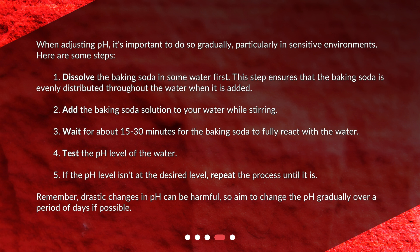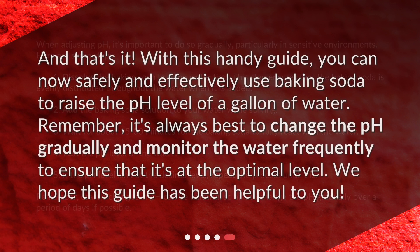Four: test the pH level of the water. Five: if the pH level isn't at the desired level, repeat the process until it is. Remember, drastic changes in pH can be harmful, so aim to change the pH gradually over a period of days if possible.